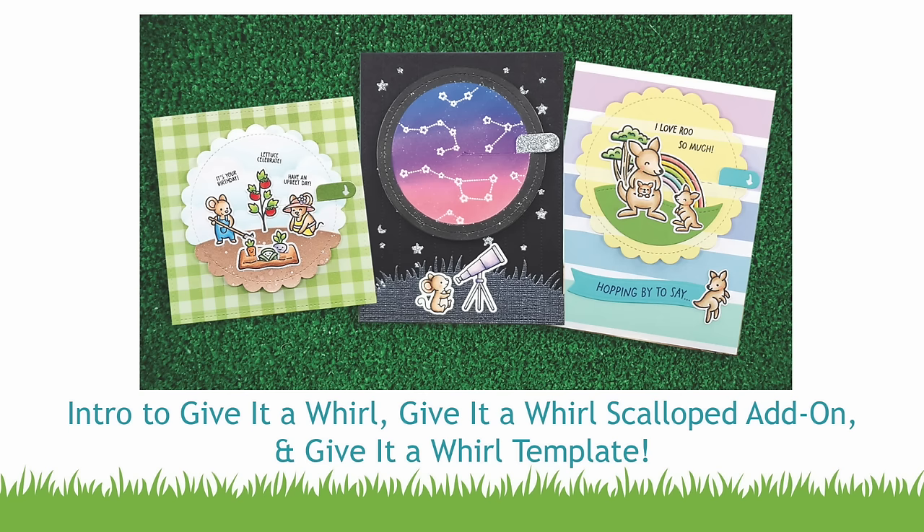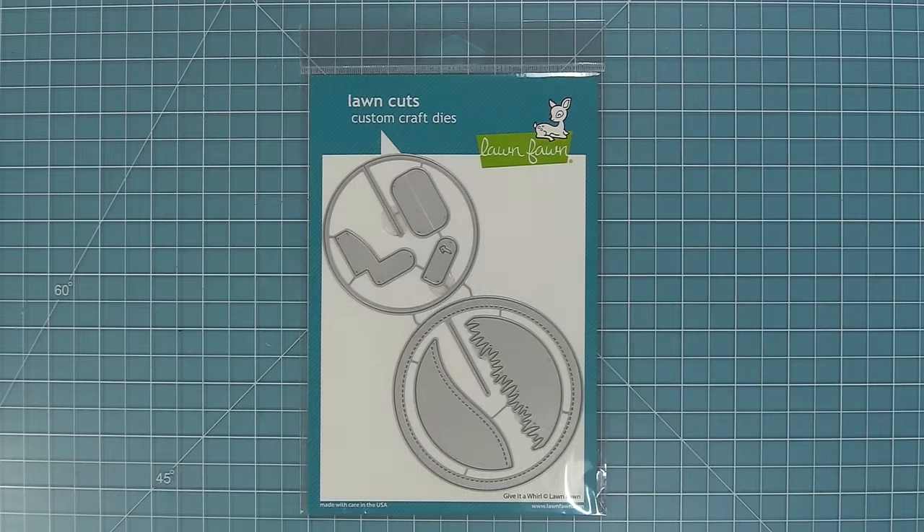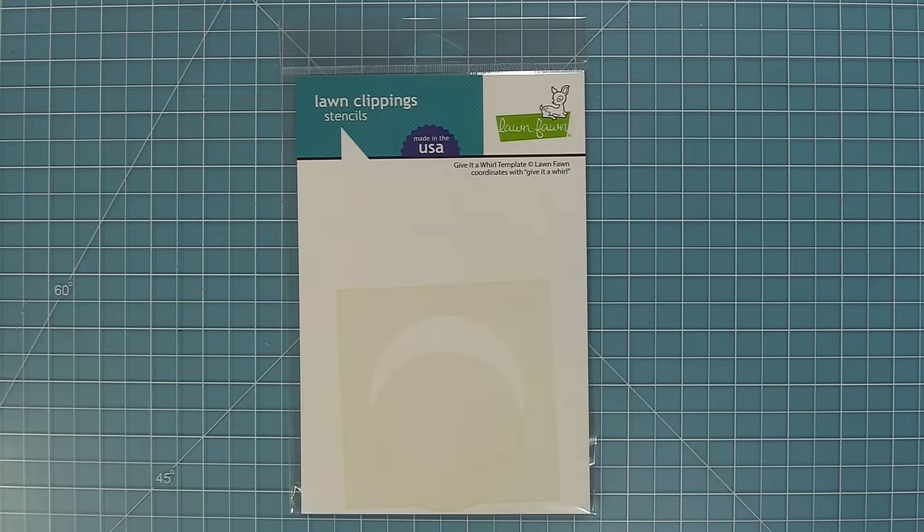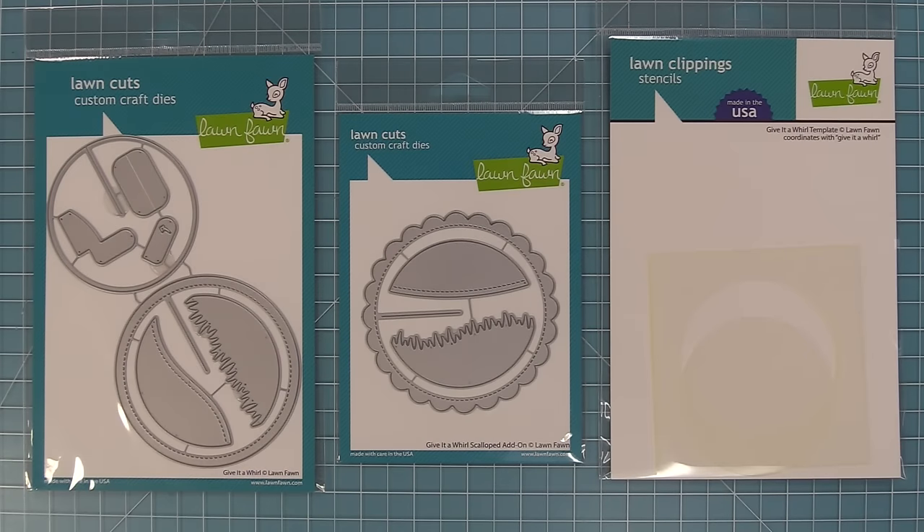Hello and welcome to another Lawn Fawn video. Today we are so excited about introducing our brand new interactive die, Give It A Whirl. This die helps you create an interactive card and as you give it a whirl or spin it around, it has an awesome surprise underneath. We also have a Give It A Whirl scalloped add-on that gives you different and fun design opportunities, and a Give It A Whirl template that helps you line things up and do other cool techniques.